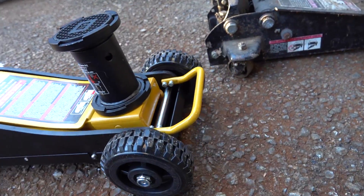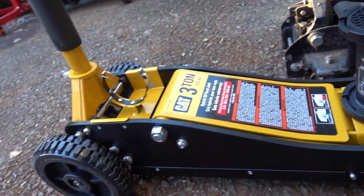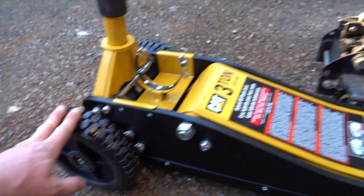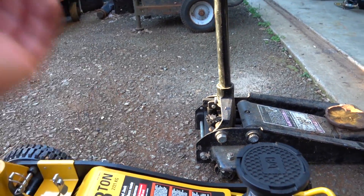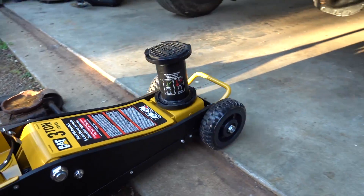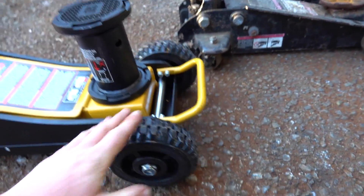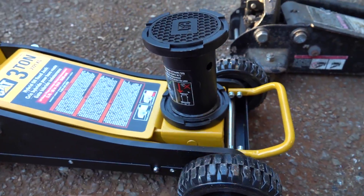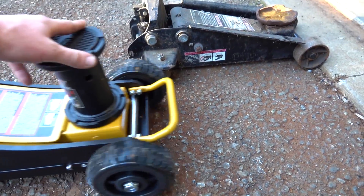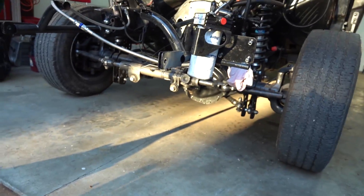It rolls very well. That being said, there is a little downfall: there are no steering wheels in the back like a normal jack would have. Not a big deal because it rolls so nicely — just right into the garage. No little stuff is going to stop it, and I think this will be a much safer option than your traditional jack.